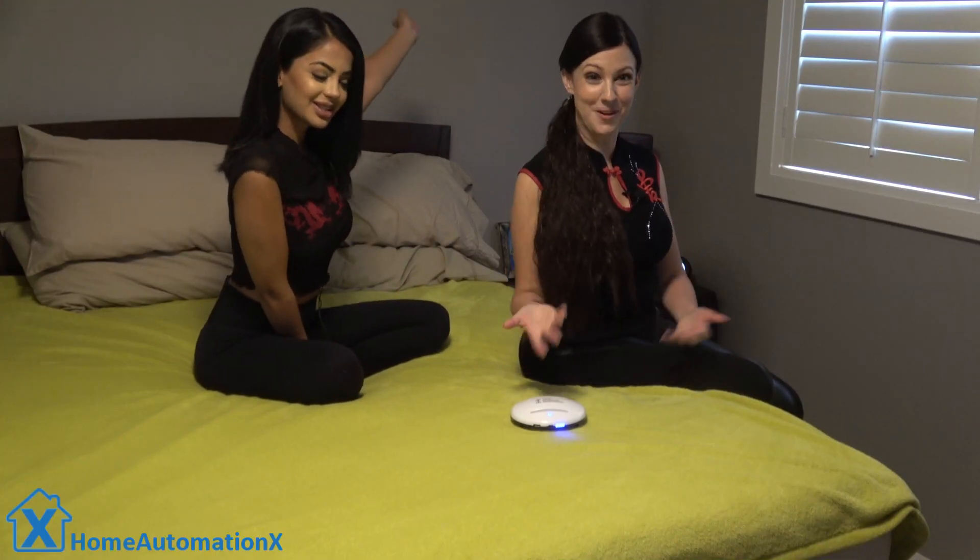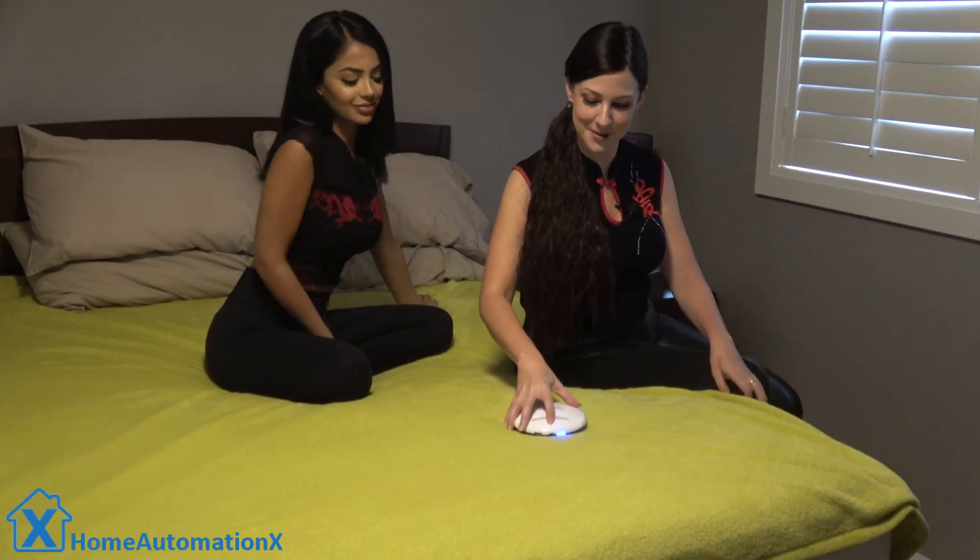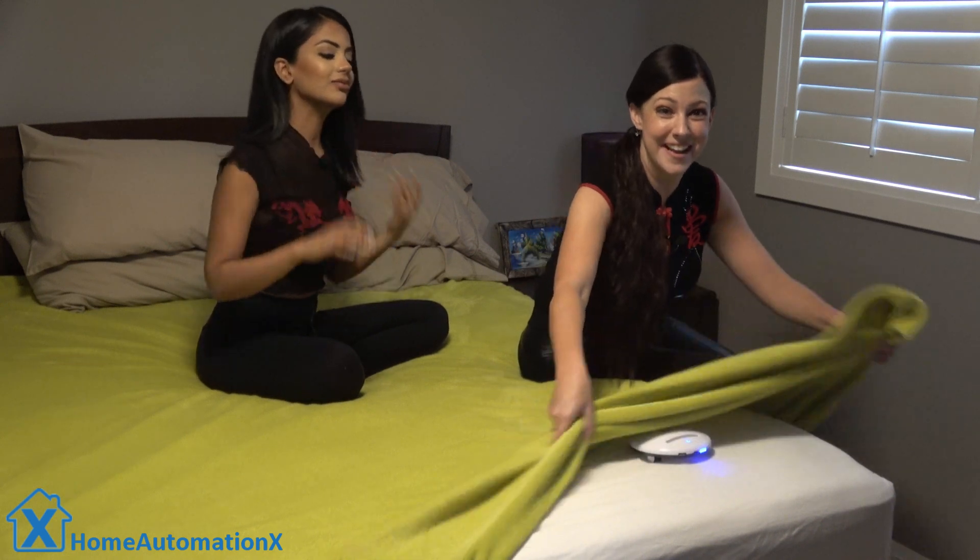Now let's go upstairs into the bedroom and see what this guy is made of. I am going to put the CleanBot under the blanket and watch it clean. They say it takes about 30 to 60 minutes to clean a king-sized bed. This bed here is a queen.